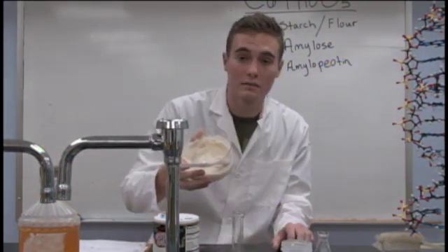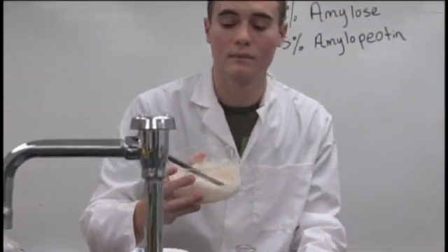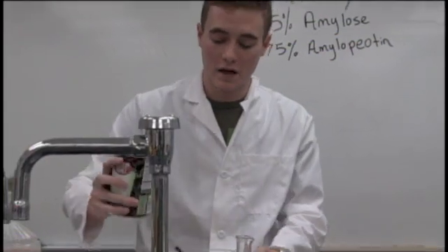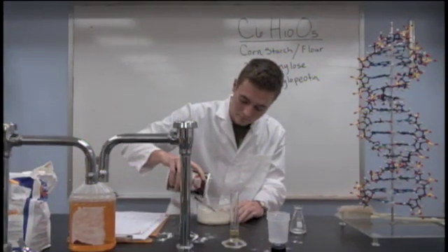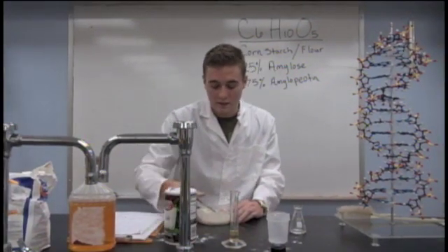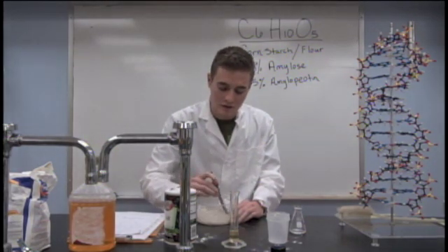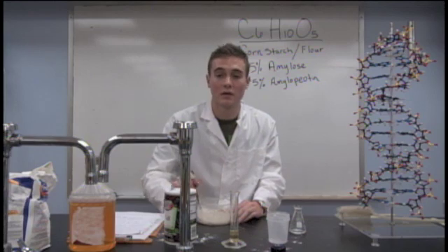Now you should get a much more blue-like solution. It should look something like this. After you've done that, you're going to want to add about a tablespoon of salt. Salt is really what brings this adhesive together due to NHCL — that's its chemical compound.